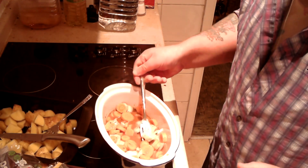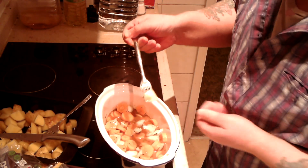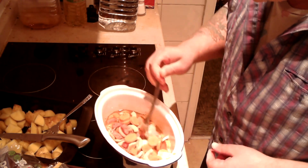The onions are sort of big — pretty chunky. I haven't cut the onions small. The carrots are chunky size too.